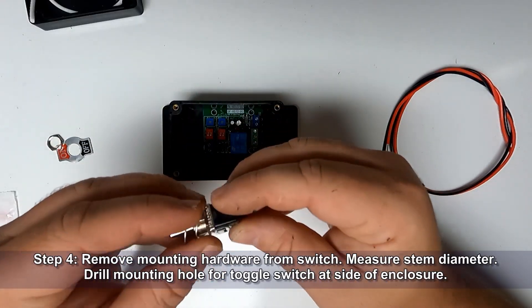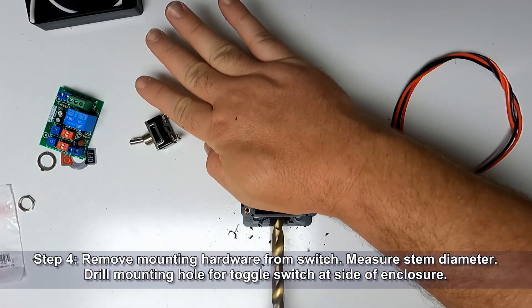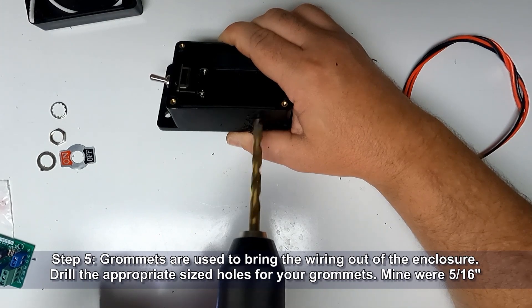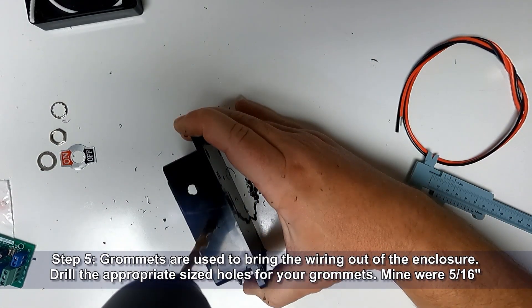Remove the mounting hardware from the switch. Measure the stem diameter and then drill a mounting hole for the toggle switch at the side of your project enclosure. Grommets are used to bring the wiring out of the enclosure. Drill the appropriate size holes for your grommets — mine used a 5/16th inch hole.